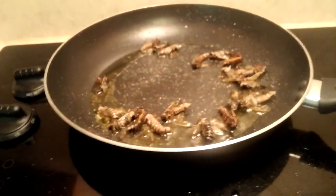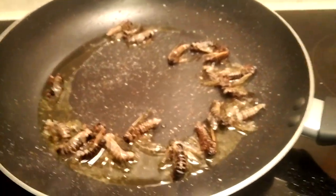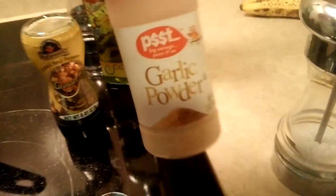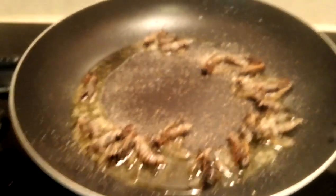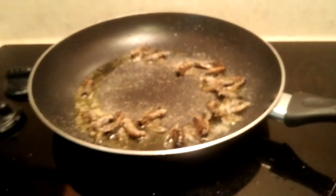I put some salt on all of them. Now let's put some pepper on all of them. I put some pepper on them. Looks so yummy. Now let's put some garlic powder on them. There you go. Yummy. Smells so good.